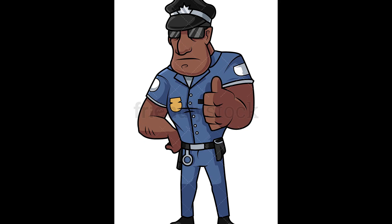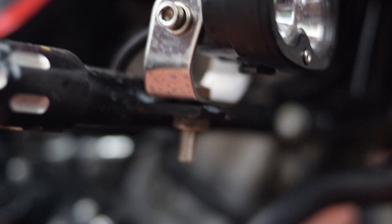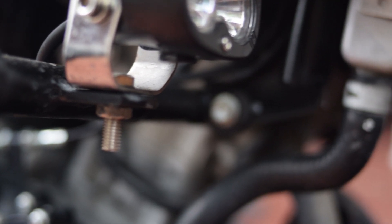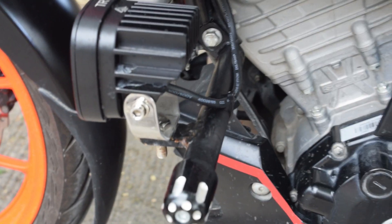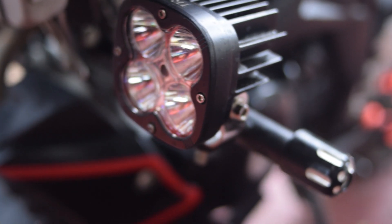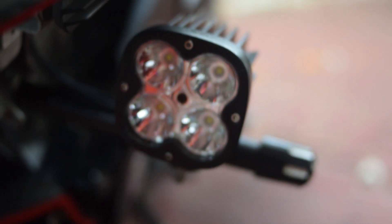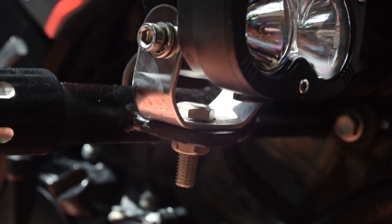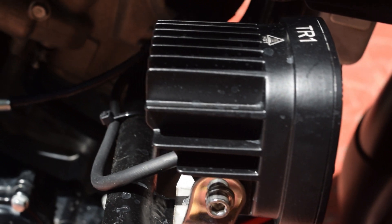Pasok na pasok sa regulations ng LTO pagdating sa auxiliary lights ng motor. Can be mounted and adjusted to the angle that best suits you, thanks to the brilliant design of the mounts where you can adjust the angle up or down, left or right. Spot type, 4 LEDs bawat case. And each bulb is at 10 watts, which gives you 40 watts each gun. Stainless steel bracket with stainless steel bolts. Full alloy body with cooling fins.